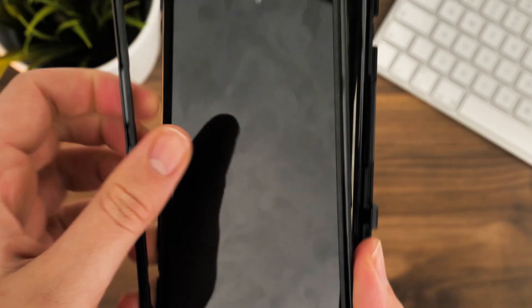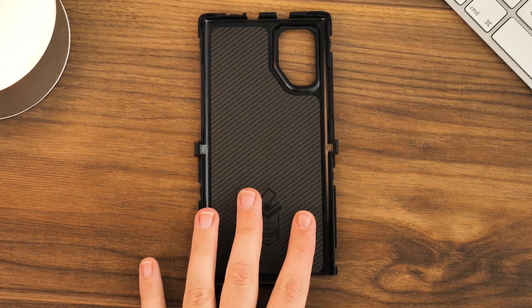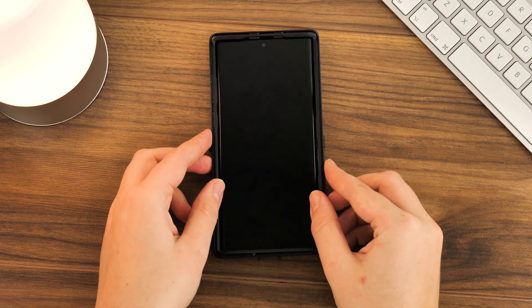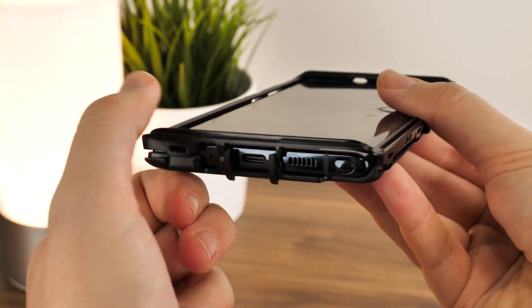This is the same process for removing the case from the phone, so simply follow these steps if you ever want to take the case off your phone. Now the case is ready to insert the phone. Lay your Note 10 Plus into the base and place the top section over the top of the phone. Be sure you've placed the phone the right way up by matching the phone's cutouts with the USB and S Pen ports on the bottom.